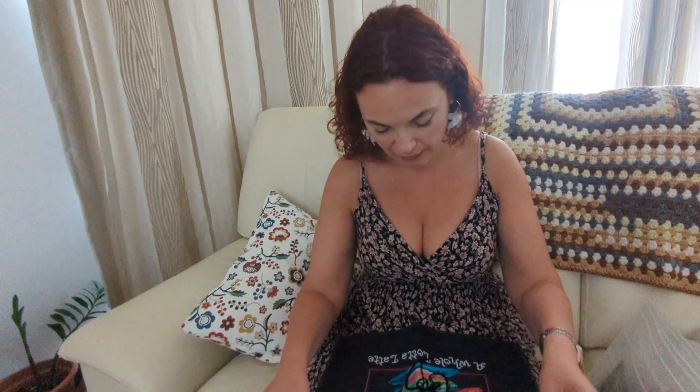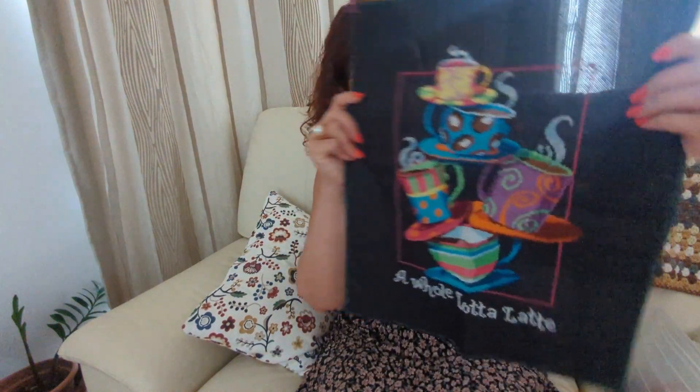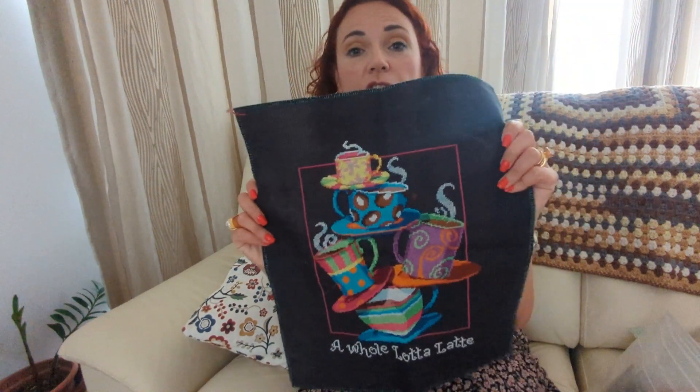So I'm so in love with this cross stitch called 'A Whole Lotte Latte.' It is so beautiful, so pretty and colorful. Unfortunately this was supposed to be ready by now. I love cross stitching, I adore cross stitching, but I hate back stitching — and that's all that's left.